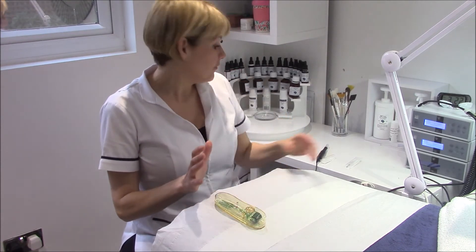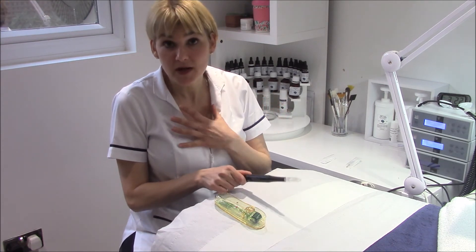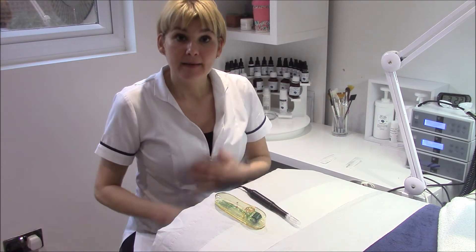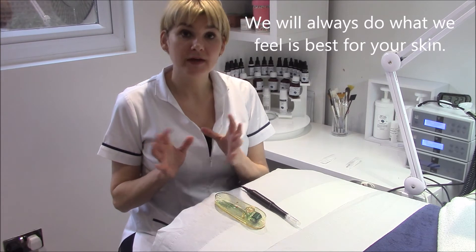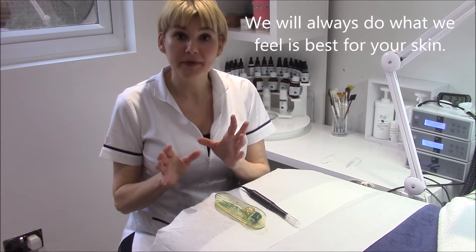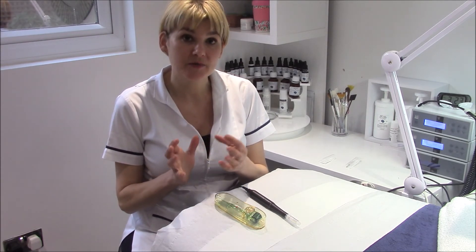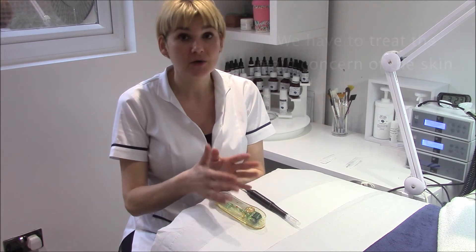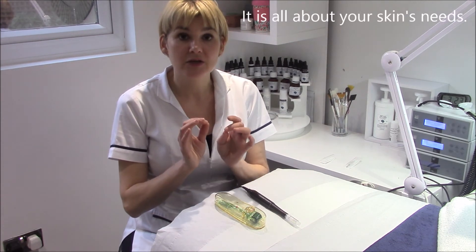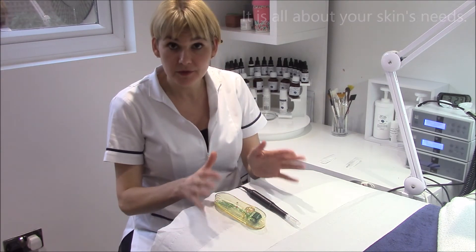Since then things have evolved and we now use an electrical device which has less downtime and is a nicer treatment. So how do I know what I need? The way that we work - it's not about what you may personally think you need or what you've read about. What will happen is you will come to see us for a treatment and we will work out what your skin actually needs. It always goes back to the skin. On some clients we might do the electric device, on others we might do manual - it varies because it always goes back to what does your skin need, and we will always work out the best treatment for your skin.